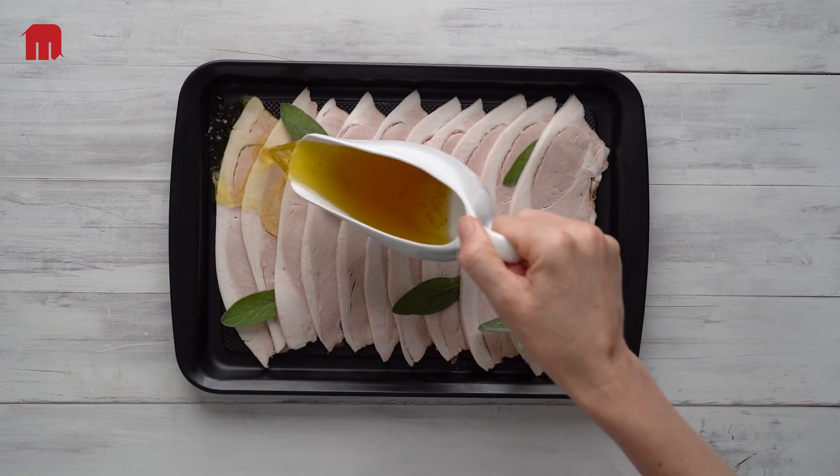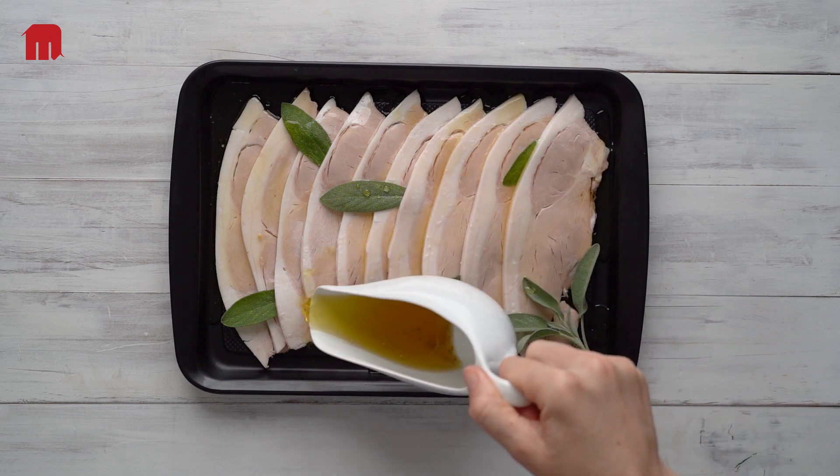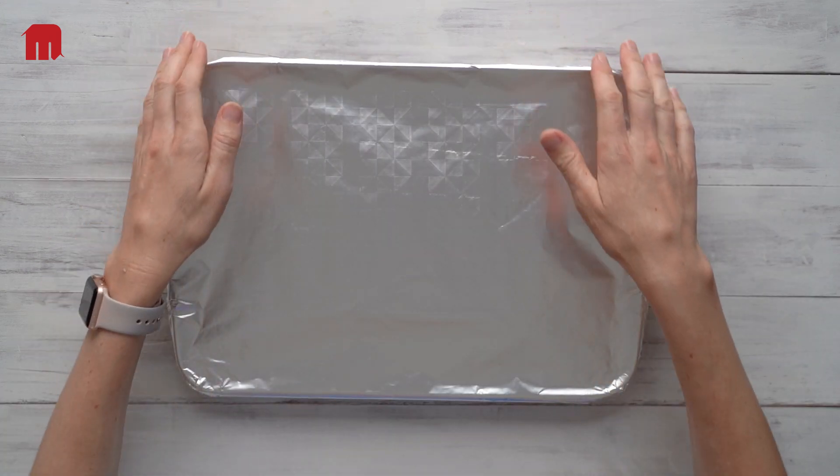You could also slice the product cold. Remove the skin first, then lay the slices on a tray with some of that wonderful jus, stock, or gravy. Cover and reheat in as little as 20 minutes.